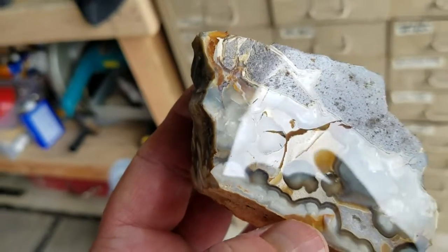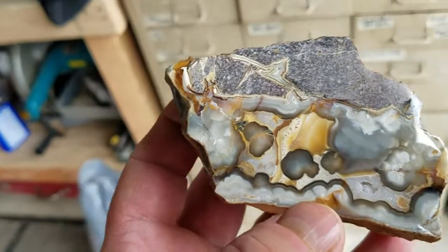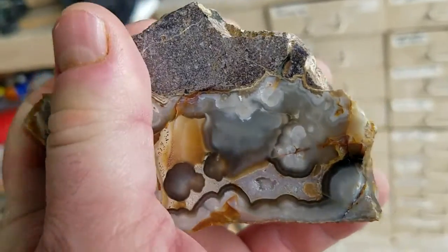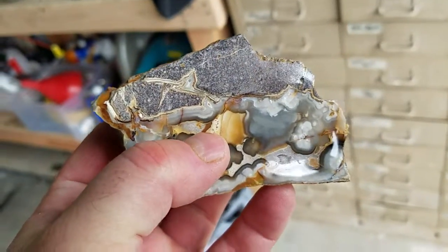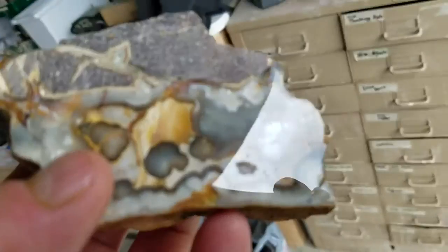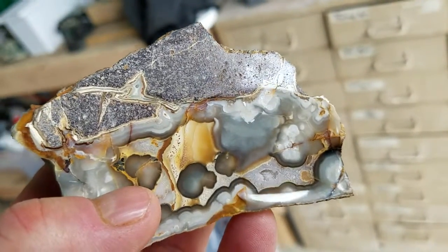There's a big crack right there. But here, on this end, I think there's a killer cab or three to be had. And also, there's one more crack — I don't know if it's showing up right there, but it's right in the middle of the design.